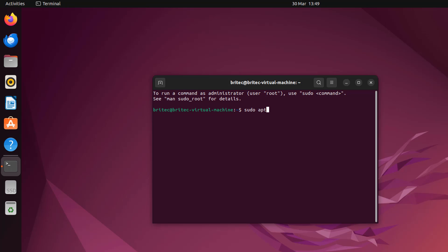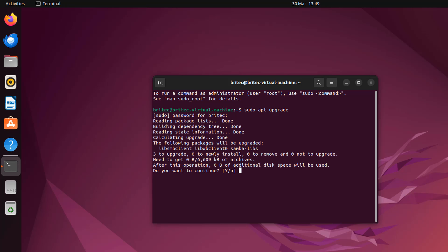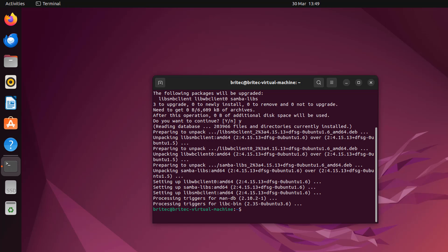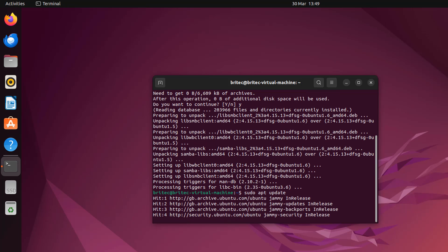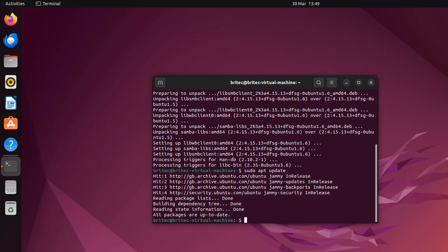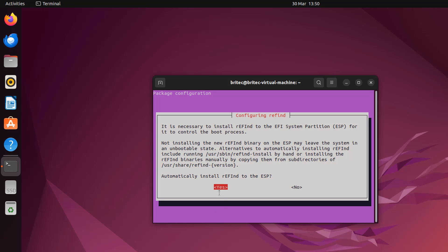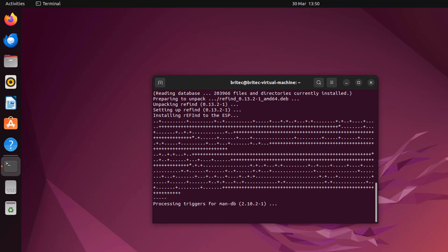In the terminal, type: sudo apt upgrade and press Enter. It'll ask for your password — enter it and then confirm yes to continue. Next run: sudo apt update and press Enter to update everything. Once that's done, run: sudo apt install refind — and it will ask if you want to configure rEFInd, say yes and press Enter. That will install the rEFInd boot manager software.